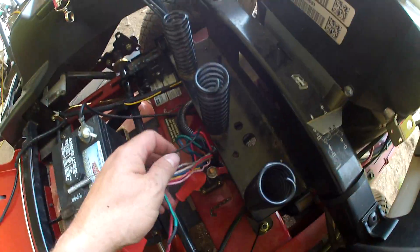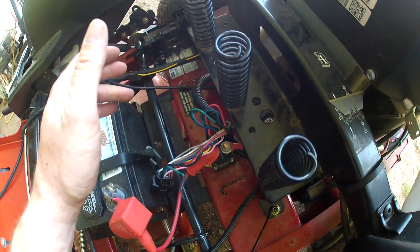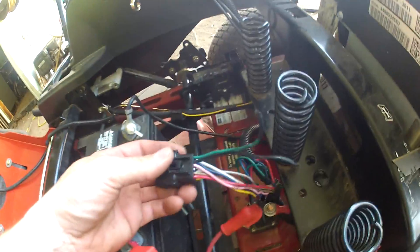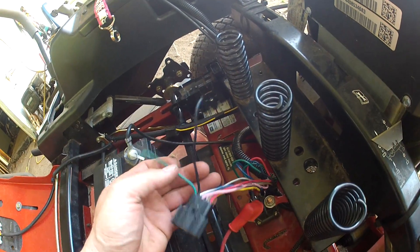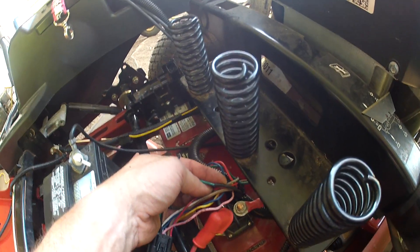Everything works fine now. Just keep in mind you won't have any safety features and you won't have brakes. But if you need to get done cutting and just need something to get you by, take the plug, find your green and black wire, cut it, then solder or butt-splice those two together.